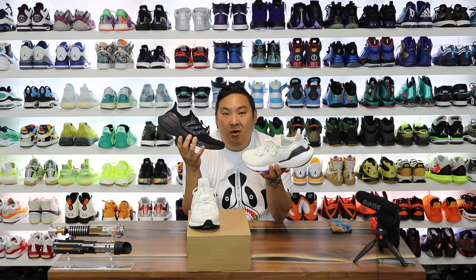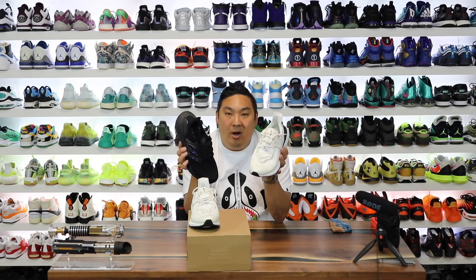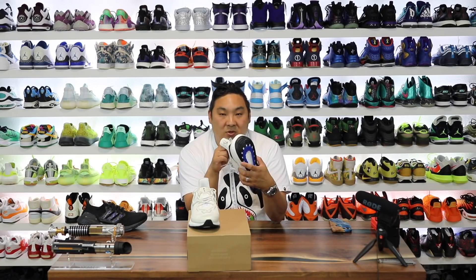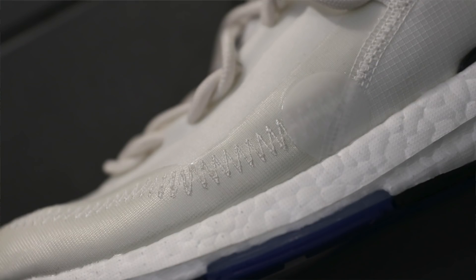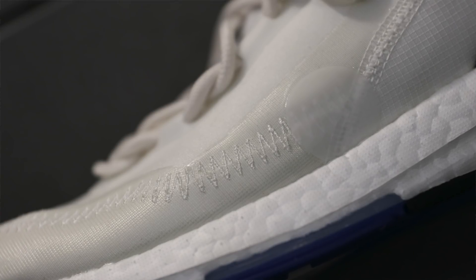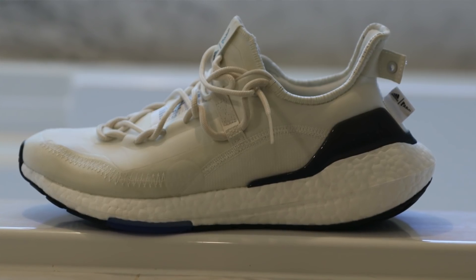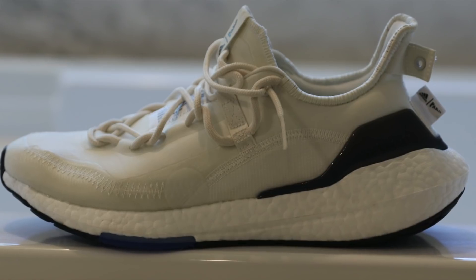For context, the Ultraboost 21 as well as many of the DNA Ultraboosts contain Prime Blue material — usually you see it on the line of the shoe letting you know they use a lot of recycled materials and no virgin polyester. In my opinion, Adidas is probably the biggest company to offer something like that in such an impressive way, where other companies are definitely far behind, because the recycled materials are pretty seamlessly integrated within their products to the point where you don't even notice on feet that it's recycled material.